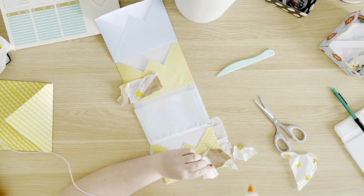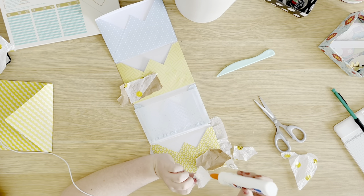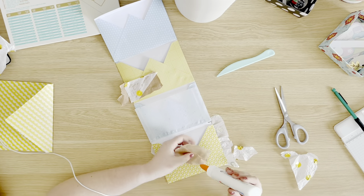I wanted to add one more cluster of the brown paper and the tissue paper in the bottom right corner.